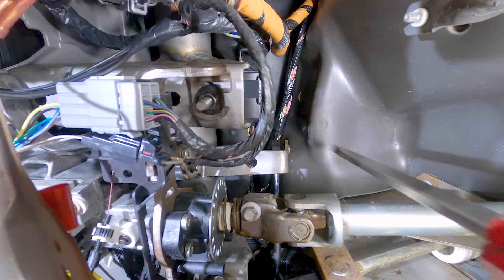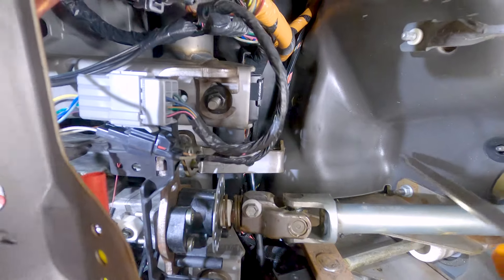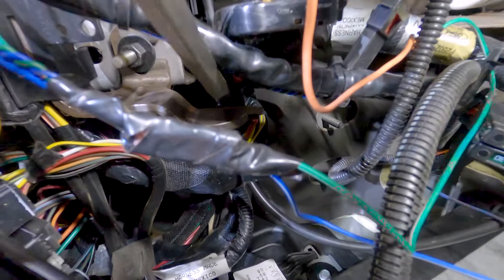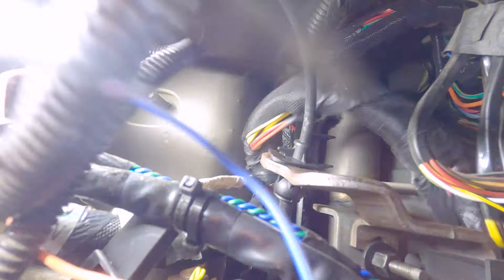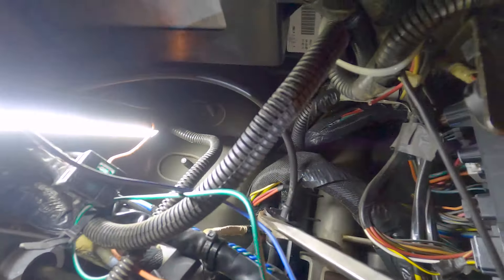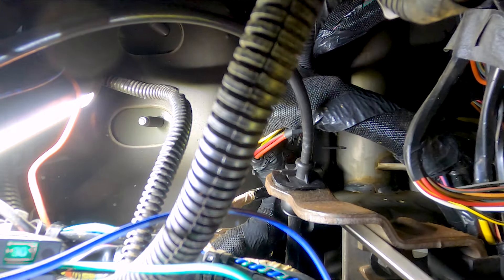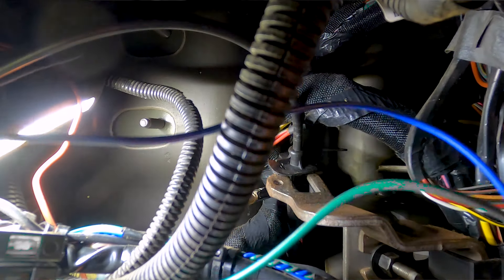First thing I like to do is go underneath the dash. This is your shifter cable, and this is that metal piece I was talking about that's mounted to the bottom of that tube. I take a flathead screwdriver and pop that right off, then bring it down here. On the other side of this bracket, see that plastic tab? You have to release that tab — there's a little tab inside that's holding it. With two hands, pop that tab off and pull that shifter cable towards the firewall.